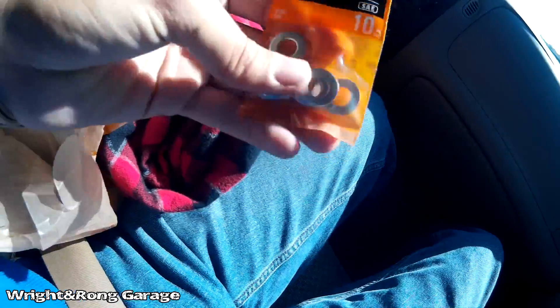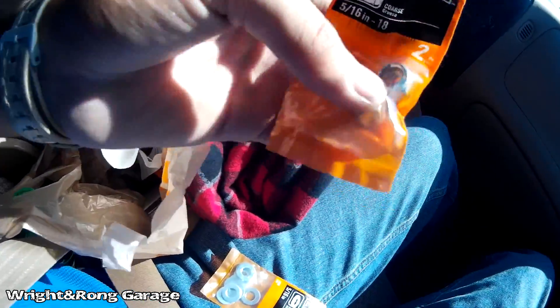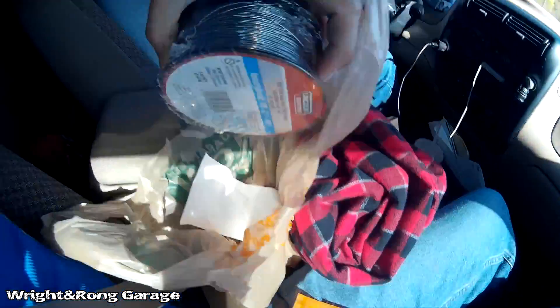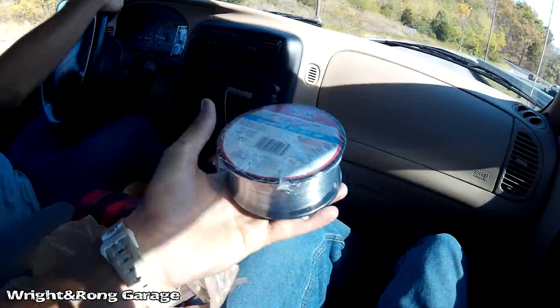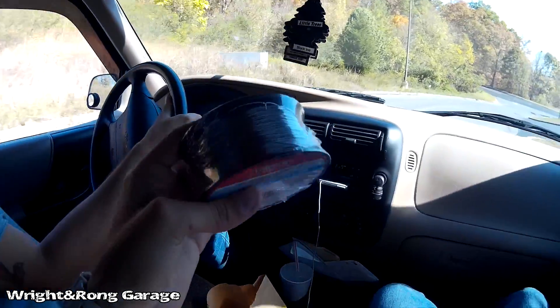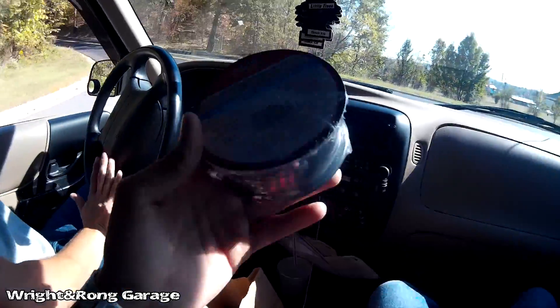Just left Home Depot and got some goodies. We got some washers for the bottom of the motor mount, two packs of nylon locking nuts for the motor bolts to keep them from backing off because the thing shakes like hell. We got a brand new spool of wire - the Lincoln wire runs really, really good in the Harbor Freight welders, so I'd suggest it. It's not a whole lot more than the Harbor Freight stuff so it's worth it. Now we're headed to Wendy's.